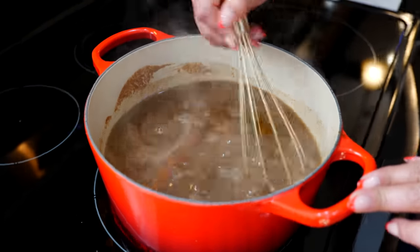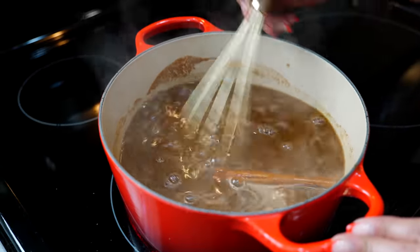Continue cooking on medium-low heat for 25 to 30 minutes. I've gone through several brands of pumpkin, and let me tell you, using the organic brand is going to give you a better flavor for your pumpkin spice syrup. You're going to get that pumpkin flavor — it's not going to be overwhelming, it's going to be subtle, and it's just going to be absolutely perfect.